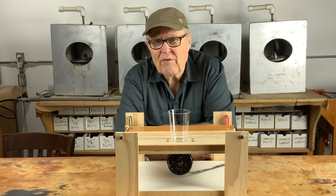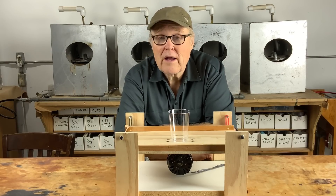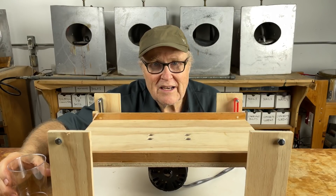Can you really remove bubbles with vibration? I don't think so. It never worked for me, but everybody down in the comments seems to think so. Let's fire up the vibrating table.